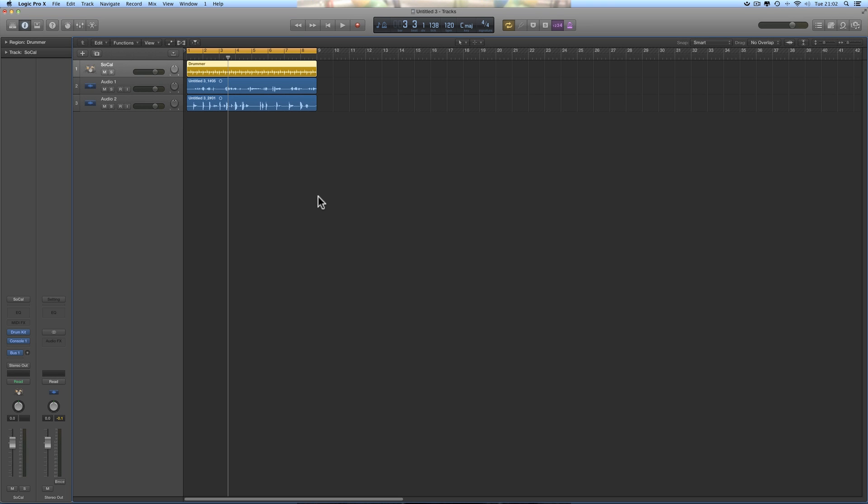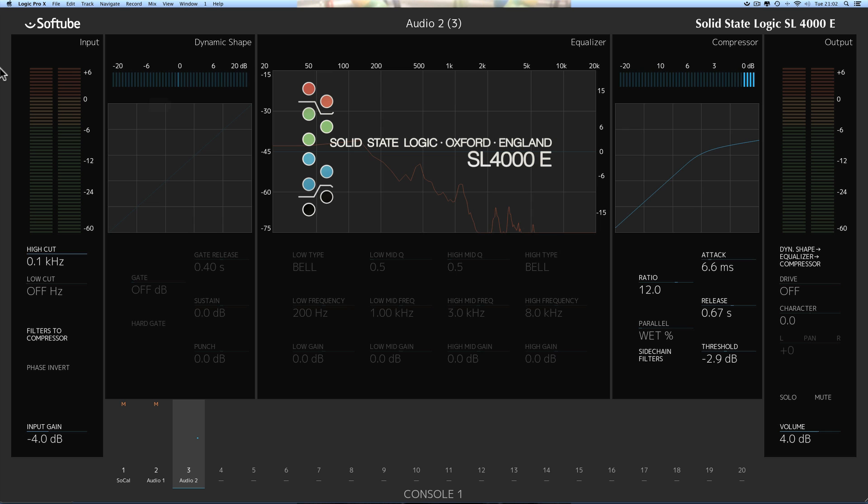Let me show you how that works here in Logic. I've got three tracks, each with a Softube Console One channel strip. I'm using the Console One because each channel strip has a compressor and high and low cut filters that we can switch into the sidechain of the compressor, allowing us to equalize the copy of the signal that the sidechain listens to.